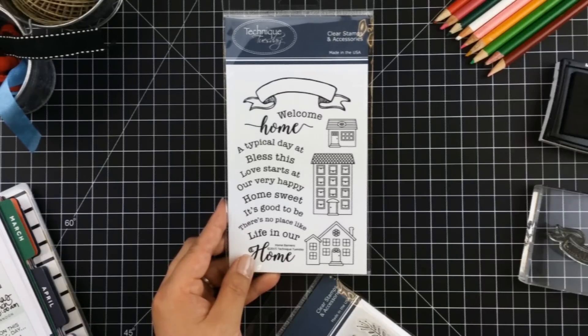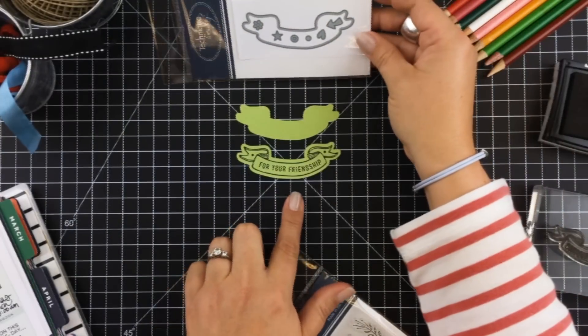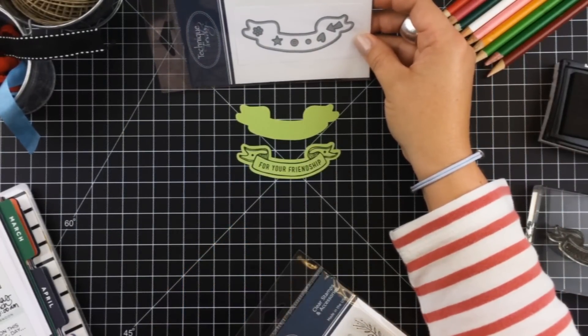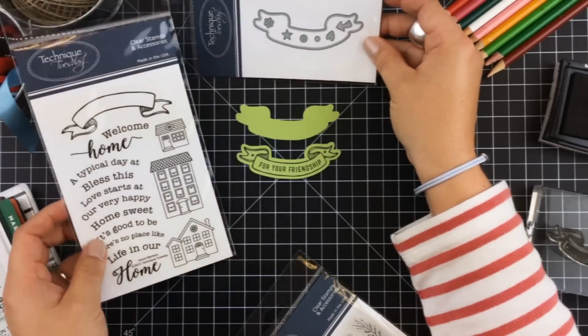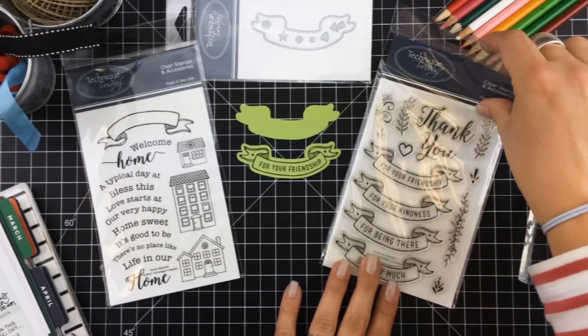The coordinating Home Banners Stamp Set fits right in with the theme of home, and for those of you who appreciate matching dies, the new Wavy Banners Die works well with the Home Banners Stamp Set and last month's Thank You Banners Set.